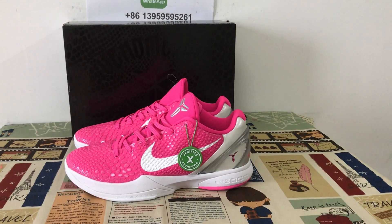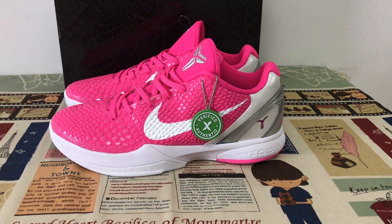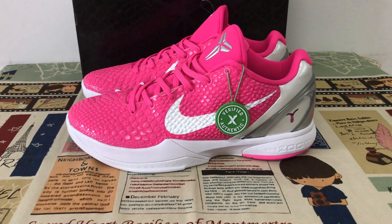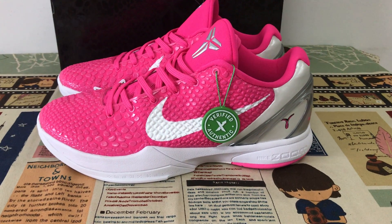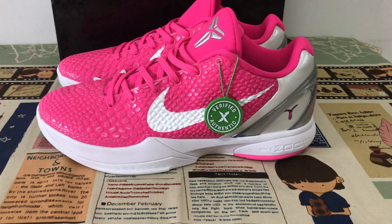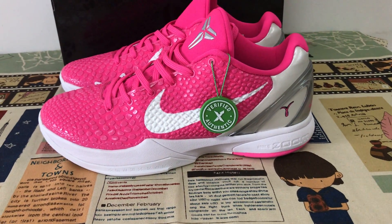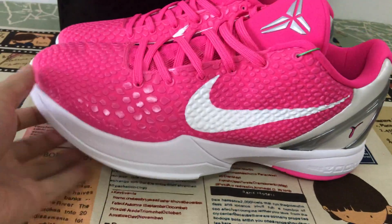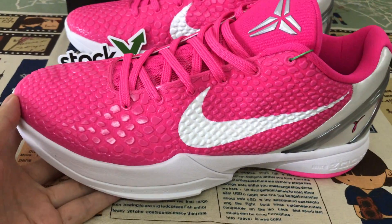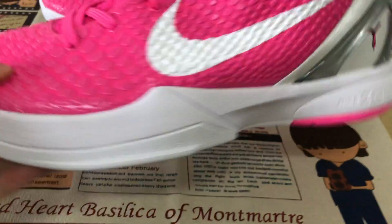Hello guys, let me show you the new shoes called B Thick Plato Thin Pink. The base color is pink with white and silver. Let me show the mesh with embossed design.